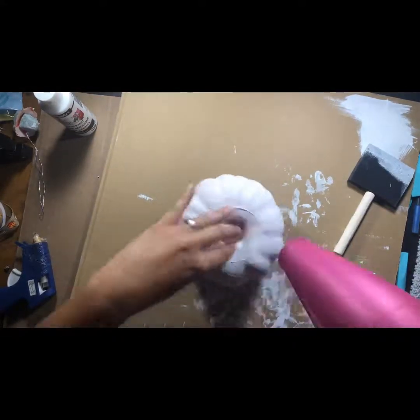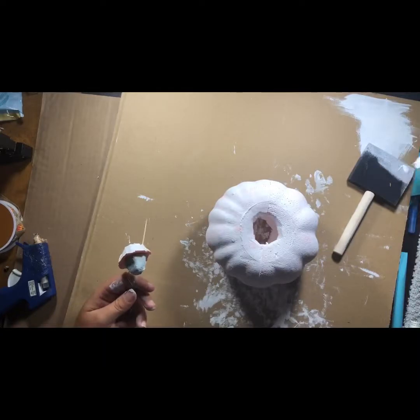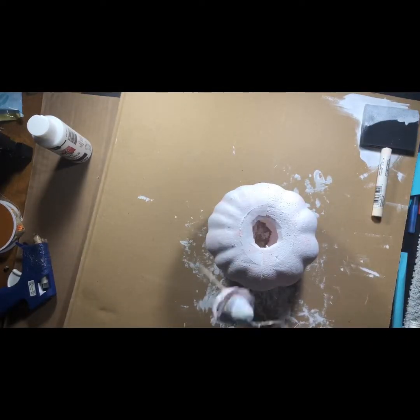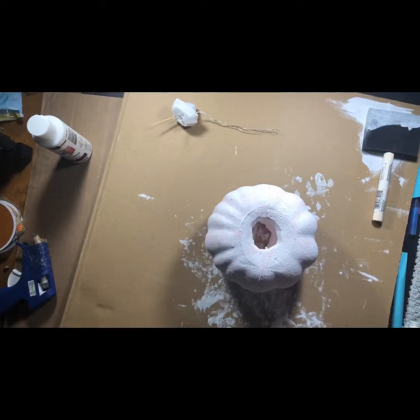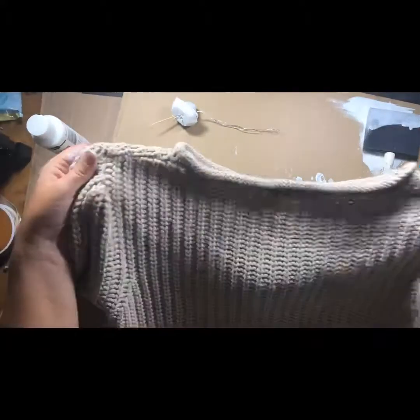I hit it again and blow dried it again — honestly takes like two minutes to dry. I also wanted to paint the top. Yesterday I didn't paint it and had to put extra burlap on top so the green and orange didn't show through, so I decided to save myself the hassle. That stuff coming out of the stem is just some wire — you can get it anywhere, it's used to hold flowers up.